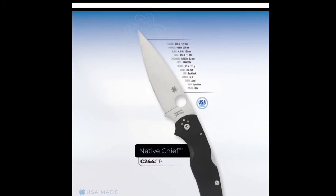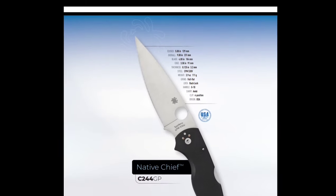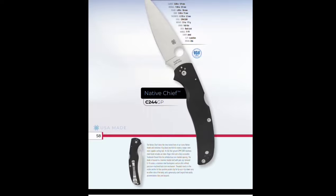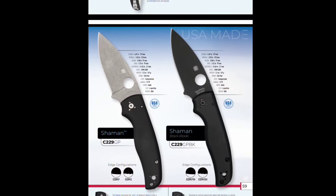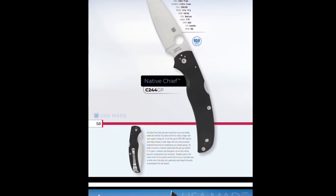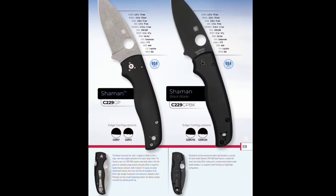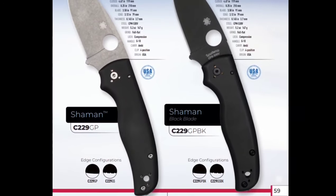The Native Chief — this is my dog. I love the Native Chief guys. I've got it in the M4 and I just love it. And apparently that's all they're going to say about it. Spyderco Shaman — still in S30V.